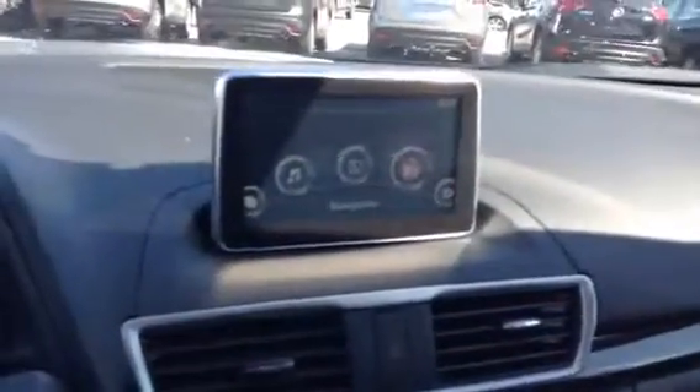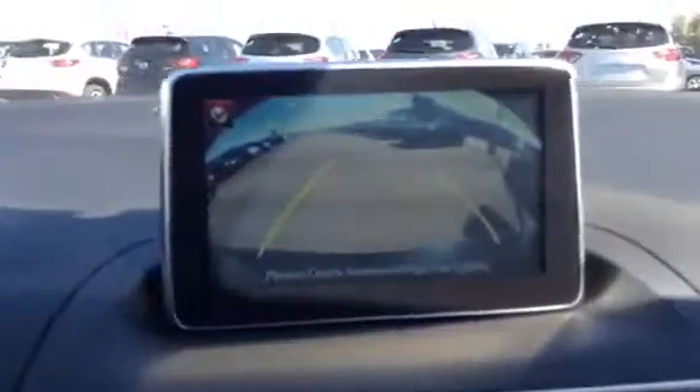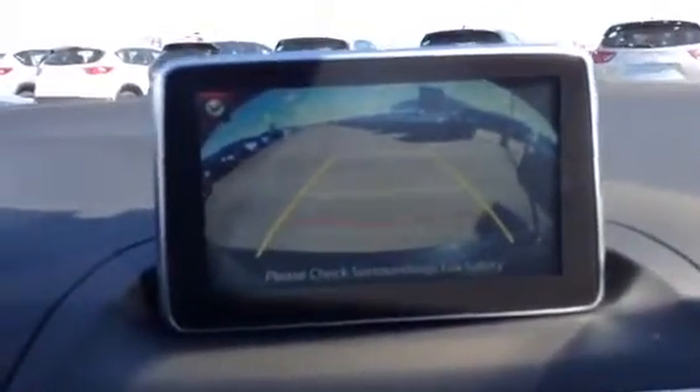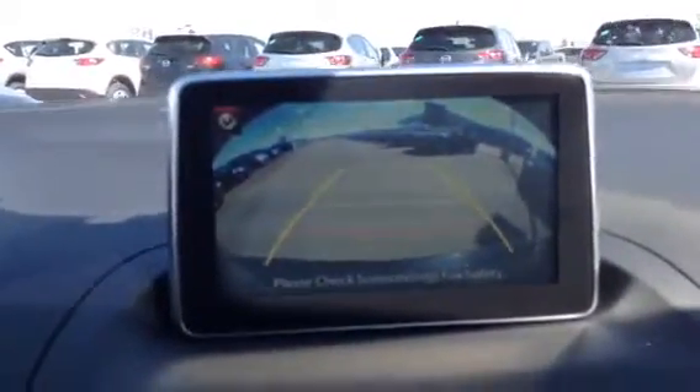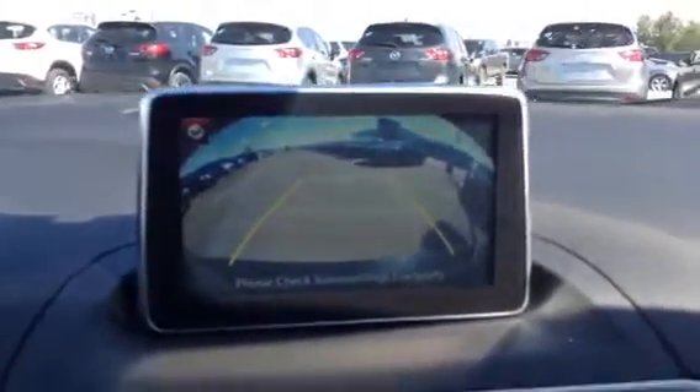This is also going to have your heated seats. Just to show you the backup camera here — if I can just take the e-brake off. There we go. So as you can see, the backup camera visibility is really, really good. It's fisheye, so you can see even people coming from behind you on the sides and stuff. It's really handy to have.